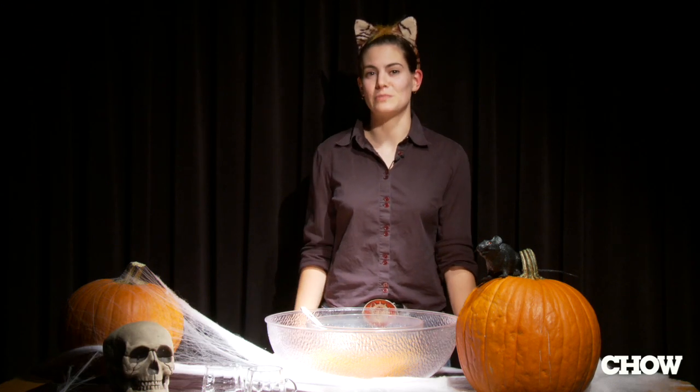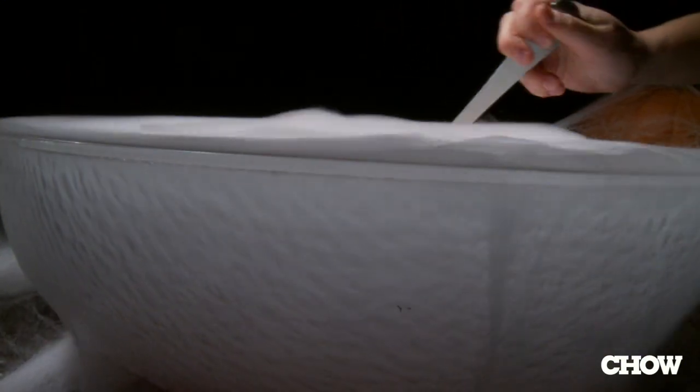Punch is a really great drink to serve at a Halloween party, and one way to make it feel especially festive is to use dry ice with it. People might be intimidated, but it's actually really easy to use.